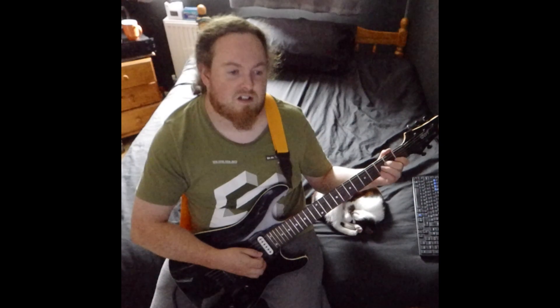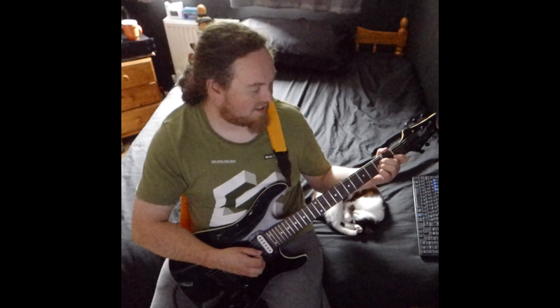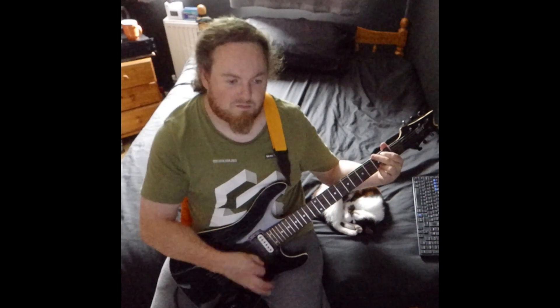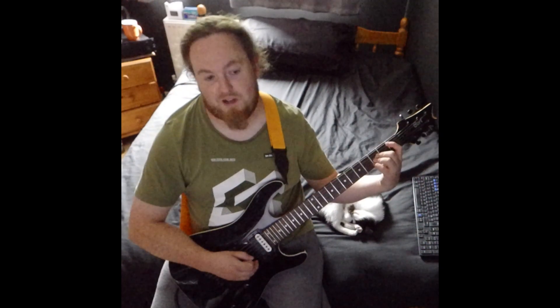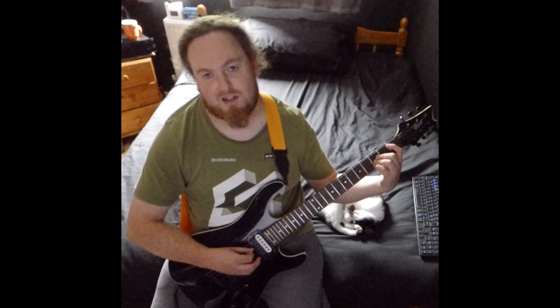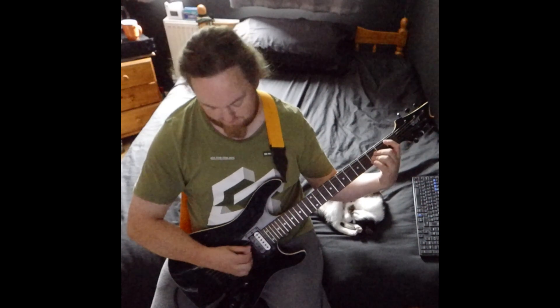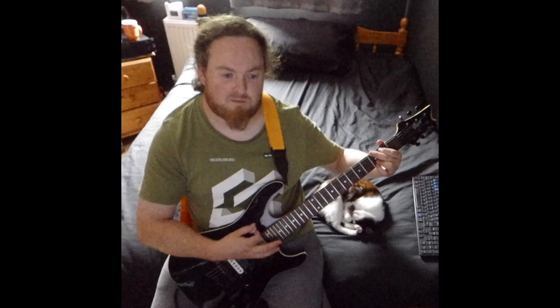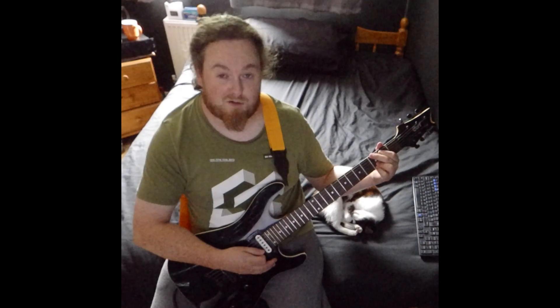For the chorus it goes B flat. For the B flat you want to bar the first fret of the low A, play 3 on the D, and bar the rest. Then C, then G — that's the chorus.